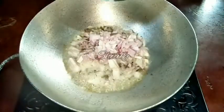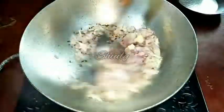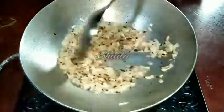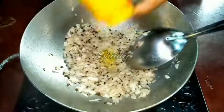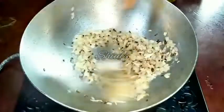We have to let all the cumin seeds and mustard seeds crackle well, and after that we add onion. I have taken one big size onion, finely chopped, and I am adding it. We don't have to fry them very nicely — just make them transparent in color. After the color is transparent, I am adding one pinch of asafoetida.